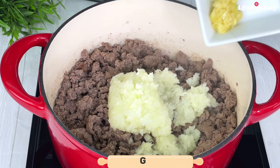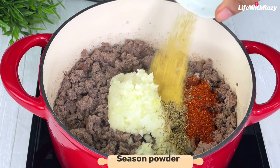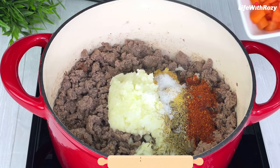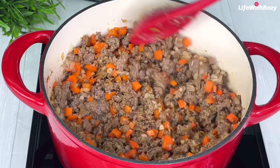Add garlic, a teaspoon of thyme, a teaspoon of dried pepper, a teaspoon of seasoning powder, and add salt to taste.